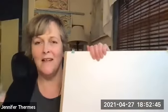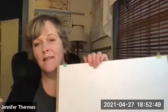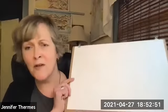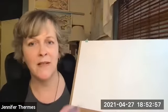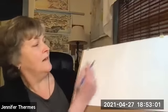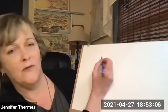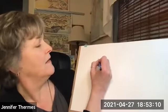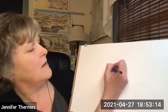My favorite tools are a pencil and an eraser, because nobody draws anything perfect the first time. I want to tell all my young friends especially - it can be really messy to draw. So what I like to do when I draw horses is look at the circle shapes in them. I'll start by making a couple of circles.